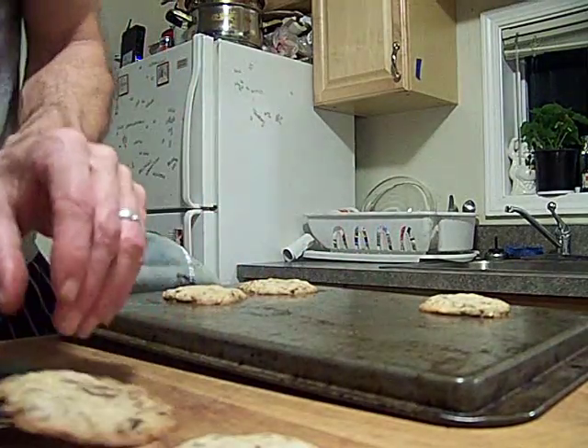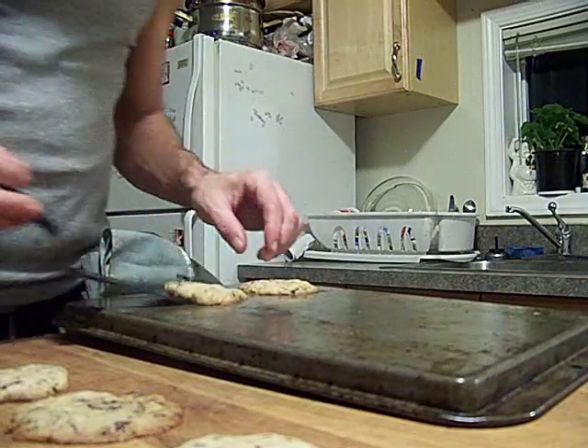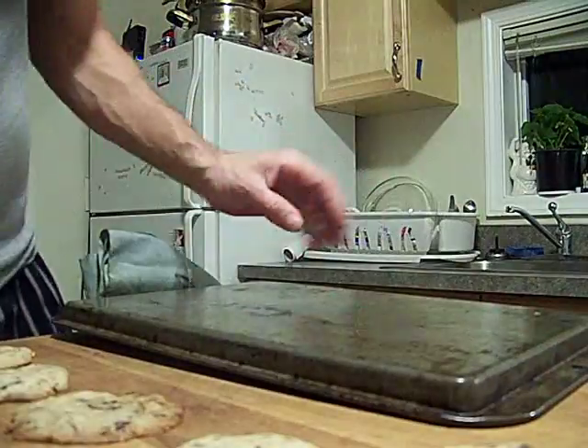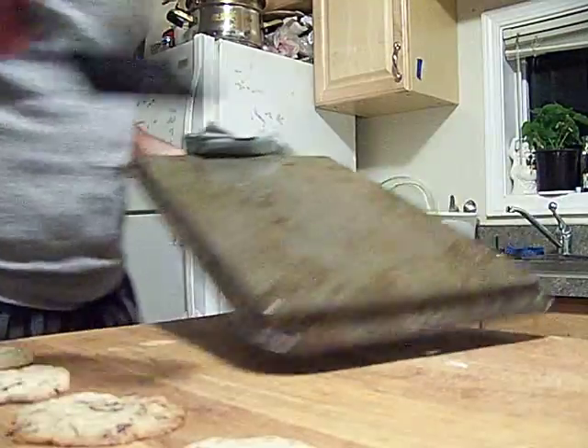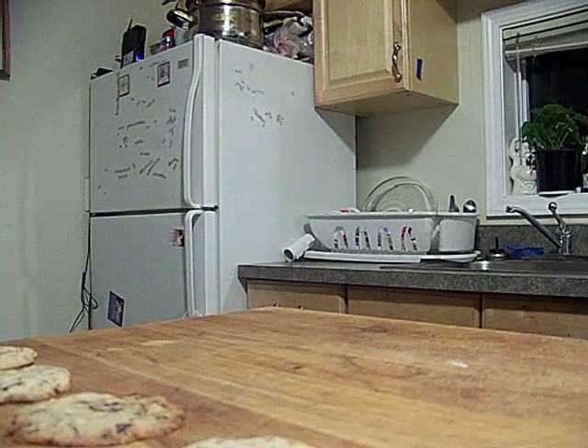Oh, look at that golden brown on the bottom. That one's barely done. See, I love smooshing them down and getting the almonds toasted and the sugar's all toasted on top. I hit this one.